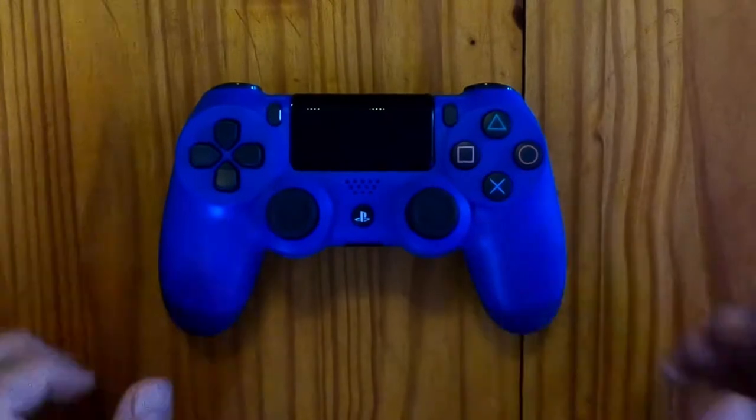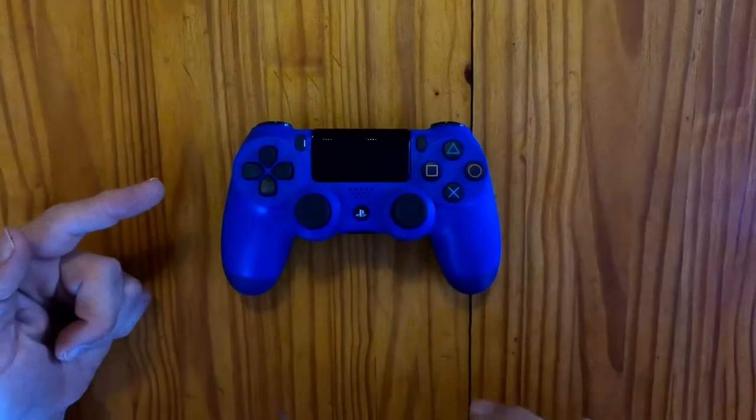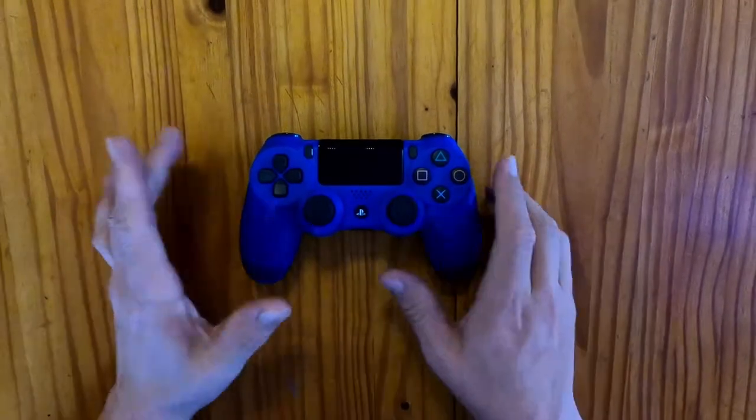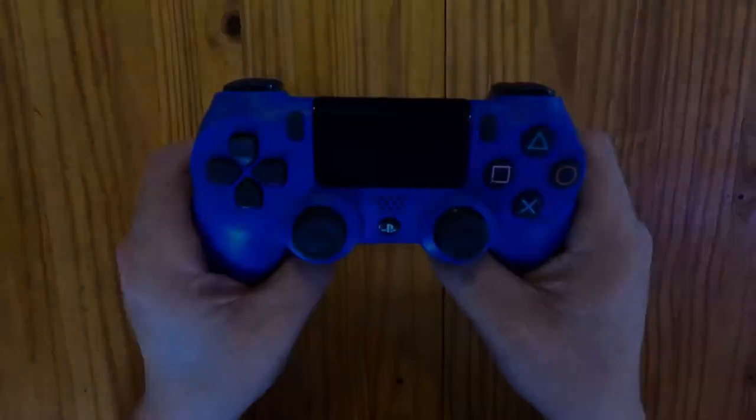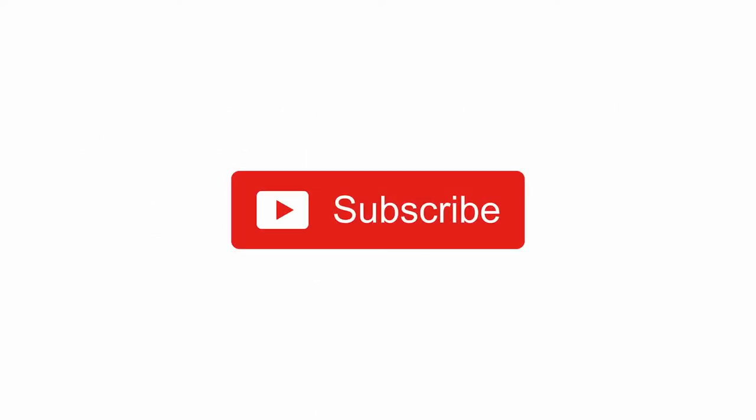Well, there you go guys. I hope you enjoyed the unboxing of the new PlayStation DualShock Special Edition Controller Version 2 in Wave Blue. If you enjoyed this video, please don't forget to like and subscribe. And if you want to be notified about new videos, remember to hit that little bell icon. From me, William — catch you on the next one.